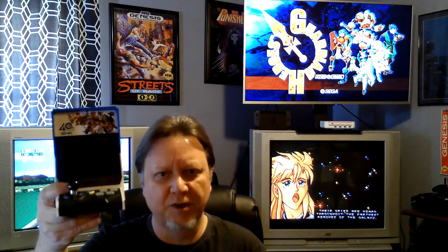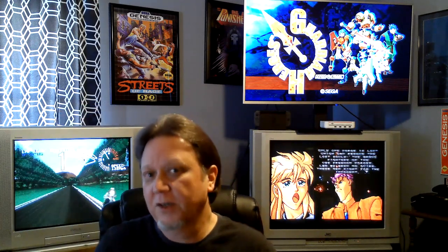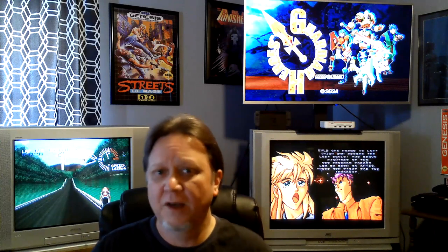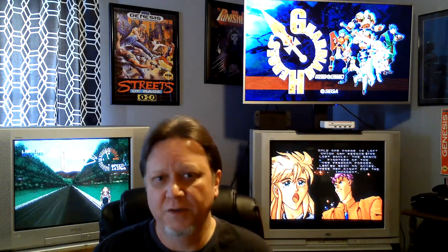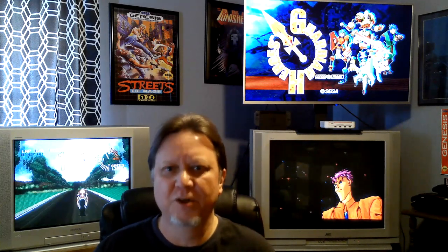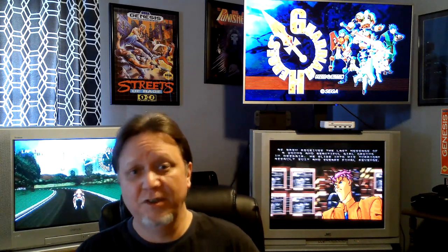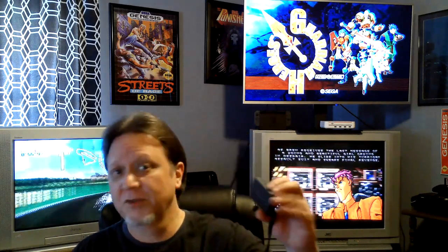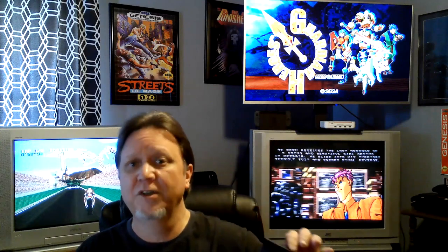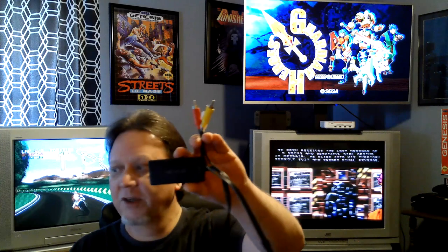There are a lot of really good games on it, and what I wanted to show you today is what it looks like on a CRT TV and how I connect it. I've mentioned this in a few of my game room tour videos and had a few questions come up about how to do it. It's really easy and really cheap — I use a little adapter I got off Amazon for around 12 bucks.